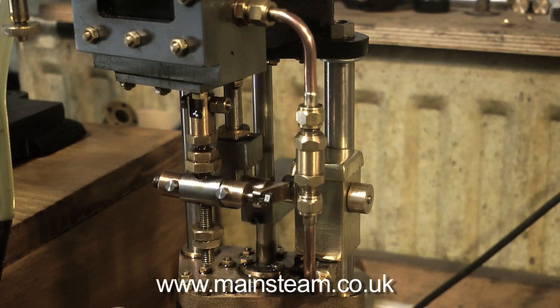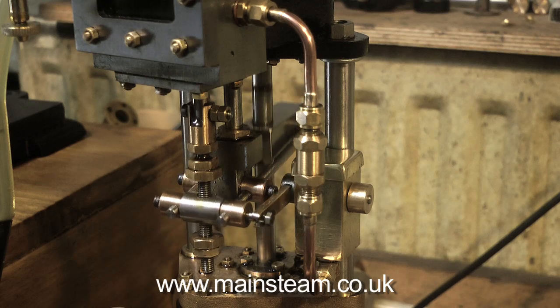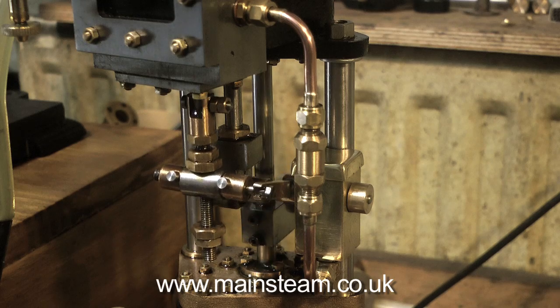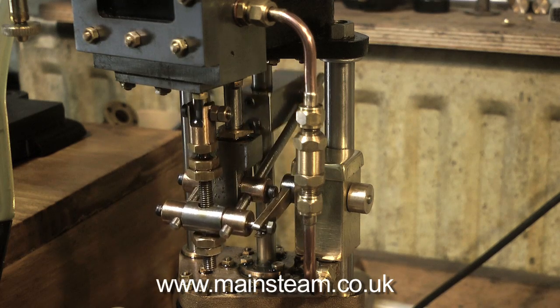Here you see the Jubilee type of lubricator fitted to my Southworth Engines large boiler feed pump, which is also fitted with a displacement lubricator, as you can see, but that is for emergency use only.